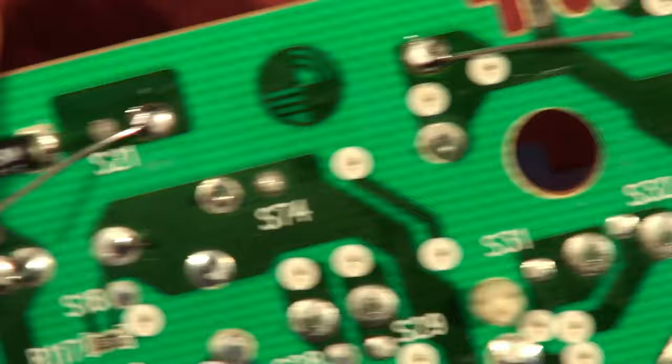And there - I just soldered that in, you didn't even see it. A 47 ohm metal film resistor going in as a temporary replacement.